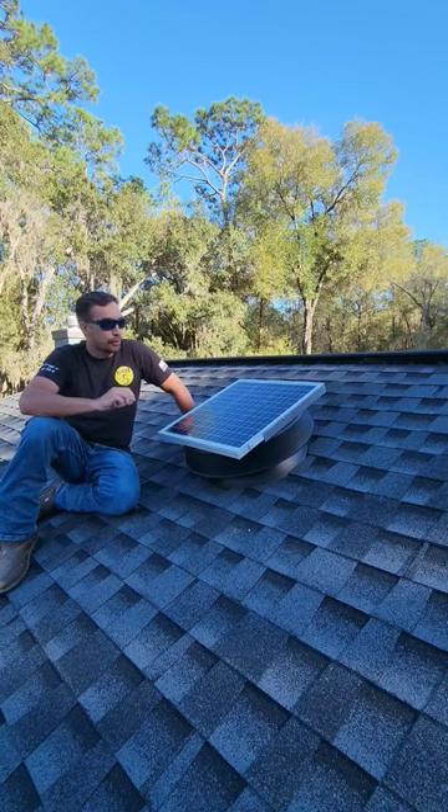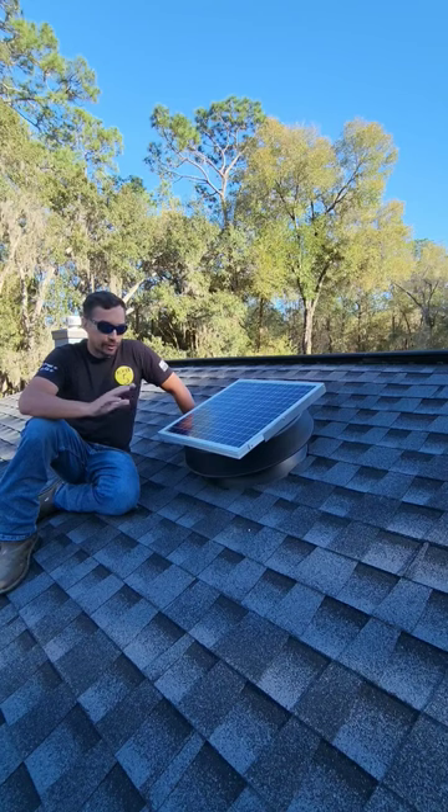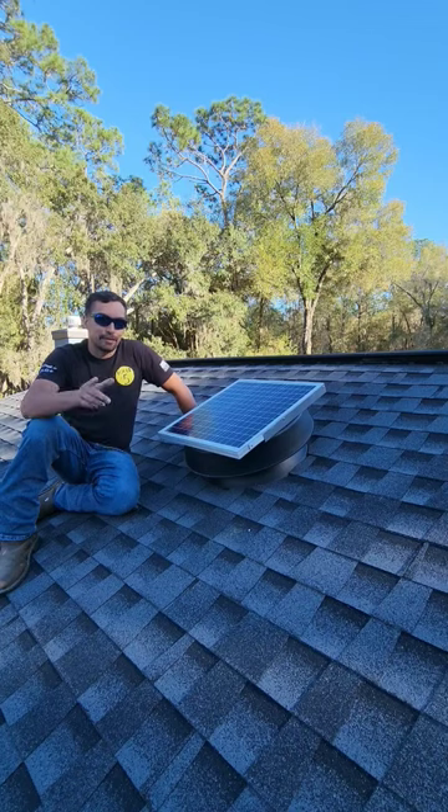So, highly recommend. They're really good, and all you have to do is once or twice a year come up here with some water and a rag and clean off the top so that way your solar is working at 100% efficiency. Until next time, stay handy my friends.